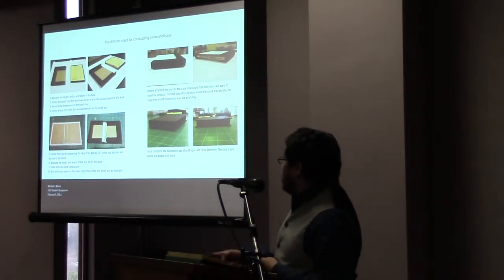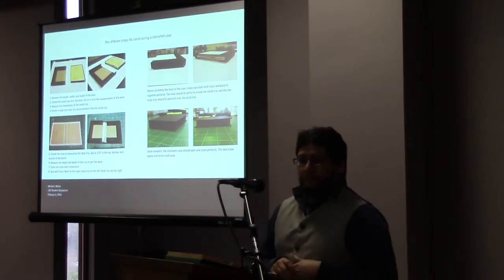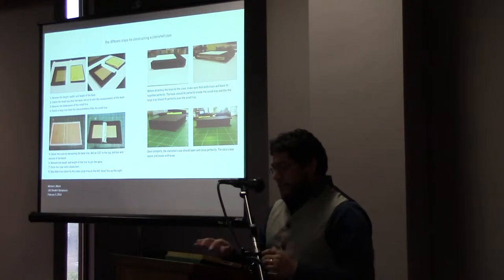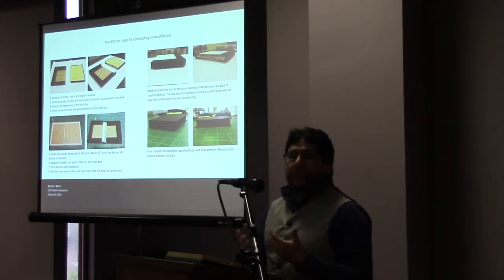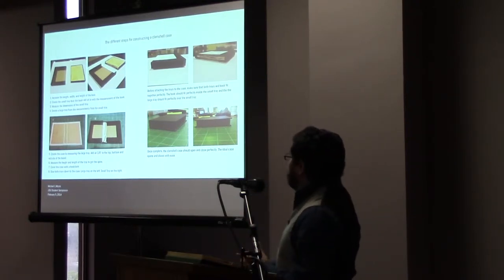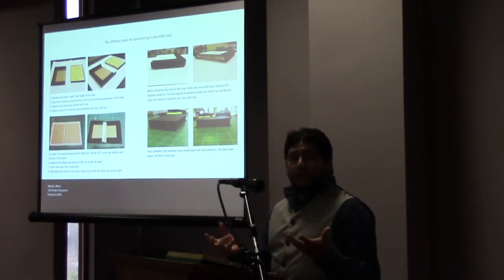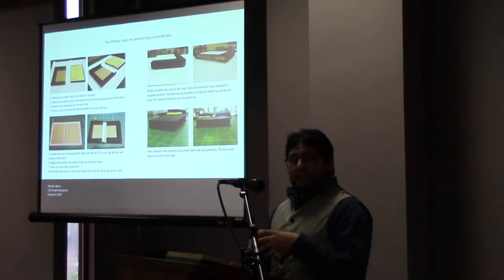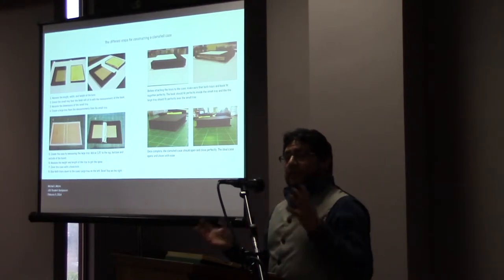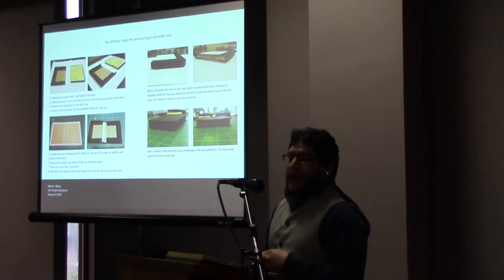Constructing a clamshell case is actually extremely complicated and complex. There's a great deal of instructions you have to follow in order for it to fit perfectly. Because what you're doing is fitting a book inside of a case — it has to be snug so when you open it, it fits. It doesn't open too quickly, but yet it's not hard to pull apart. So you're following exact measurements from a book and from the trays.